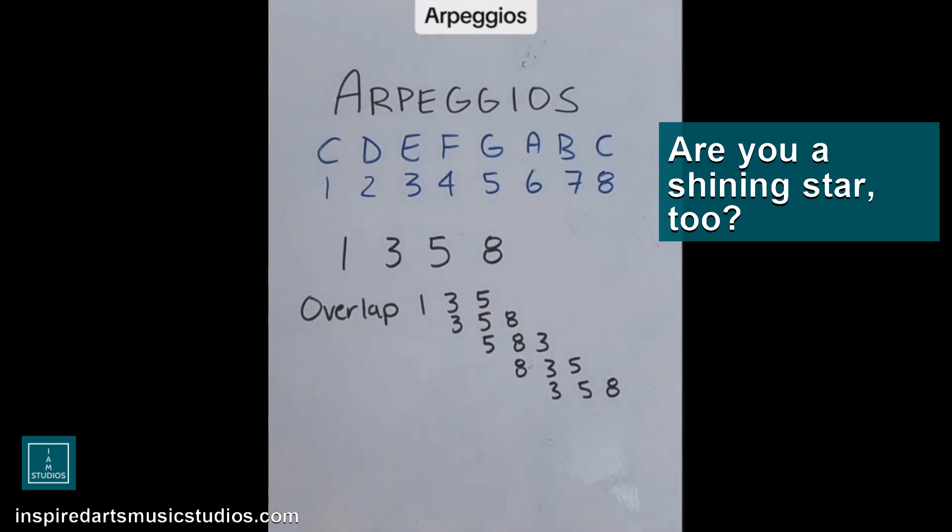I am a shining star. One, three, five, eight, five, three, one. And that can be used for any scale — I am a shining star.